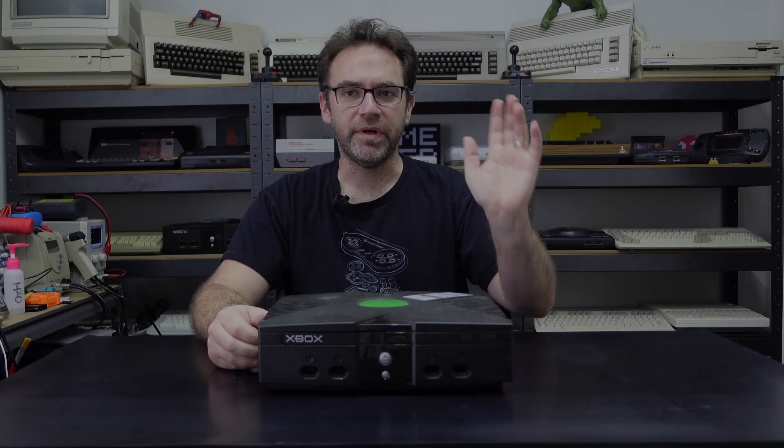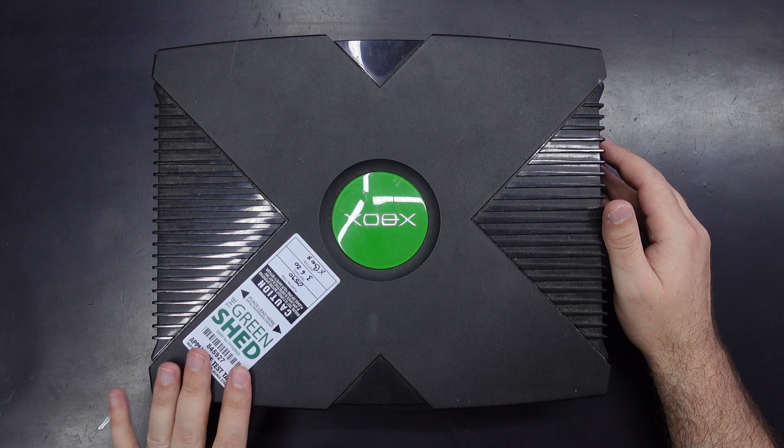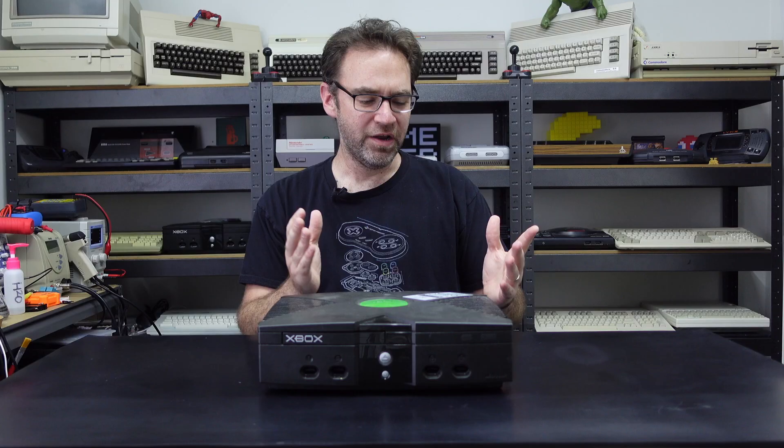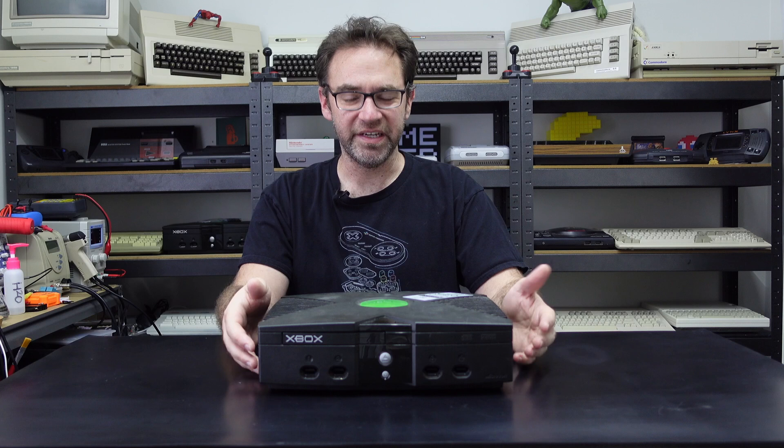Hey everyone and welcome to the Retro Channel. This right here is an OG Xbox and it's one that I picked up from a local recycling center. There is a test and tag label on the top just to confirm that when they plugged it in it didn't burst into flames, but it may still not work and from the look of it it's in pretty rough condition, so I wouldn't be surprised if it doesn't boot at all.